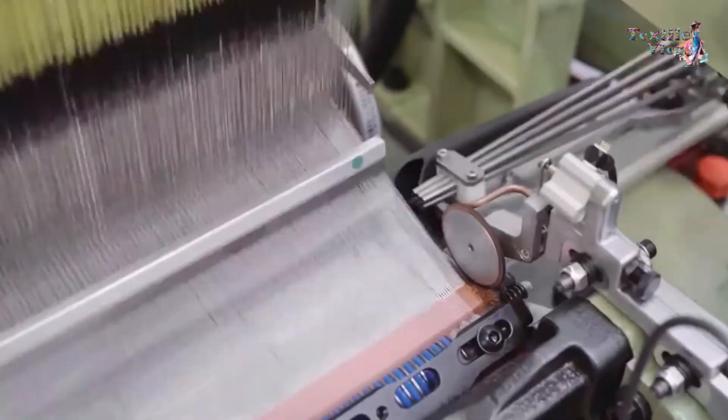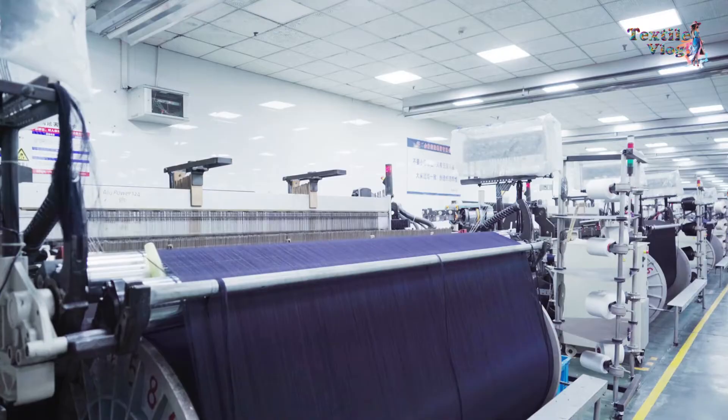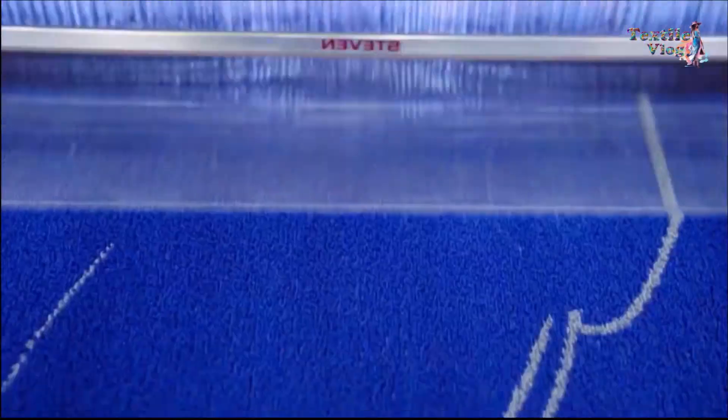The airjet loom is known for its high weaving speed and versatility, allowing for the production of a wide range of fabrics of different colors, patterns, and textures.